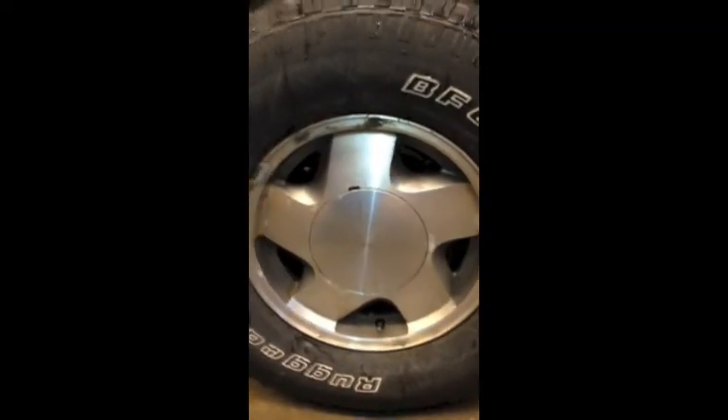This here is the tire of this behemoth of a vehicle, and its make is P265-75R16. It's a well-known truck tire.